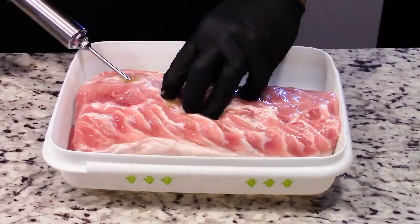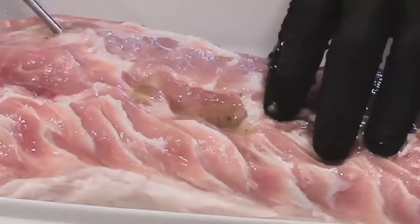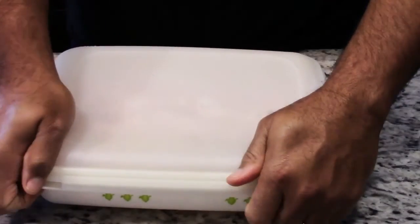And once the marinade is finished being injected into the pork tenderloin, we went ahead and put it in the refrigerator and let it marinate for about an hour and a half.